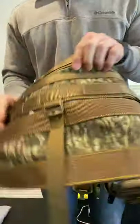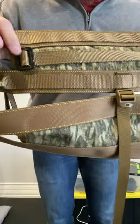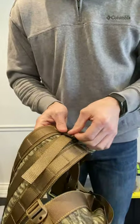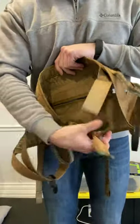Now you have no leg loops and no buckles. That little tri-glide will stay on the bottom of the panel, and the other tri-glides will stay on the top panel. Now that saddle only has the waist belt, the waist belt buckle, and the D-rings — and that's it.